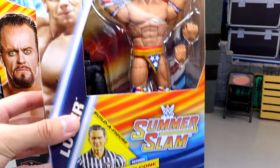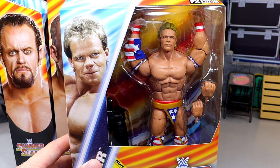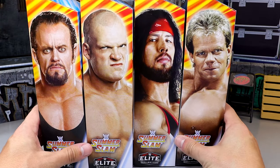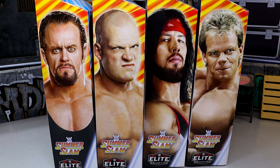We round out our set with the legendary Lex Luger, looking like a superhero, like Major Glory — looks like a beast and I'm excited for this one. That is our full SummerSlam Elite 2024 set. We're going to crack these guys out of the packaging, go through them one by one, and then dive into our review.